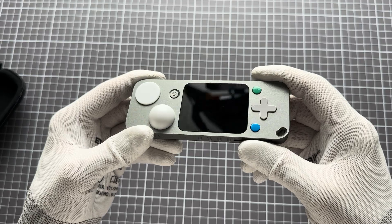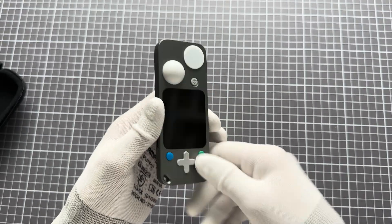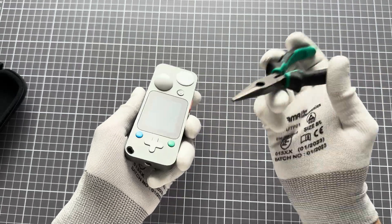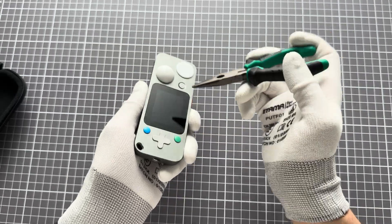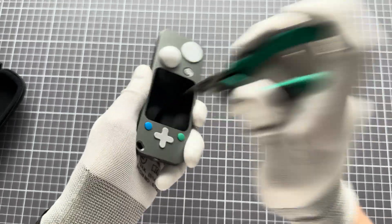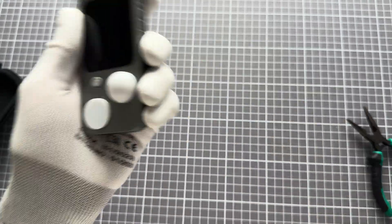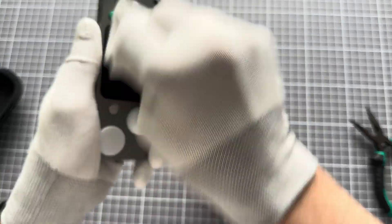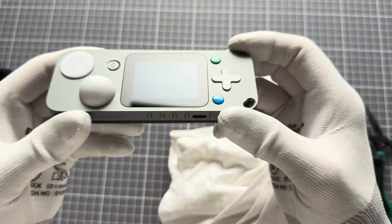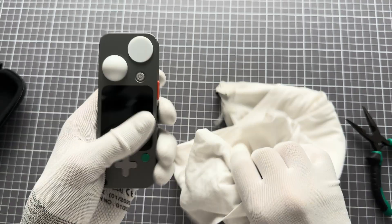This is the unit that dropped 30 times — you basically cannot see any issues with it. I have some tools here also to show you some of the strengths. I want to show you how good the display is. If I wipe the display properly, you will not see any scratches — that's how good it is.